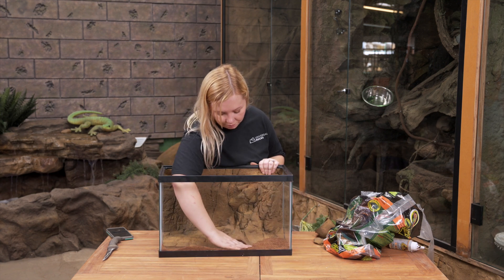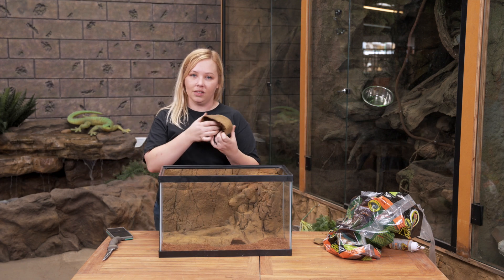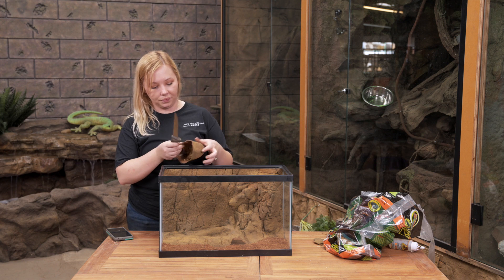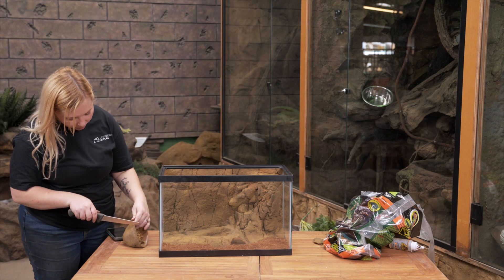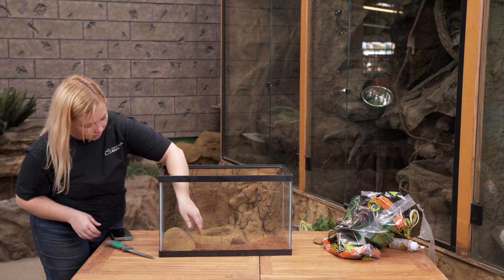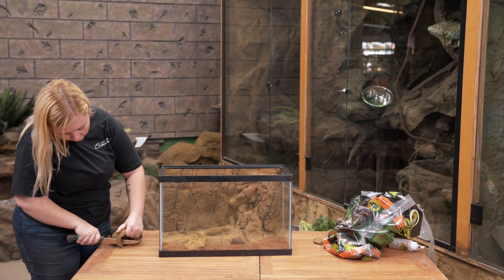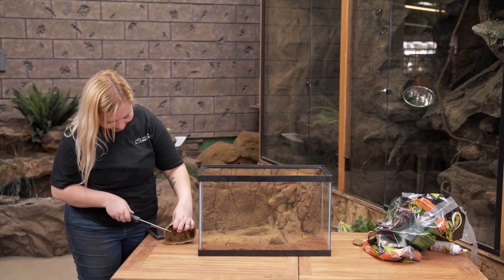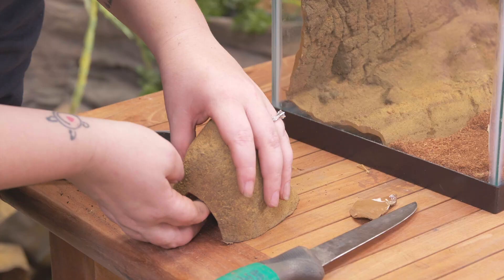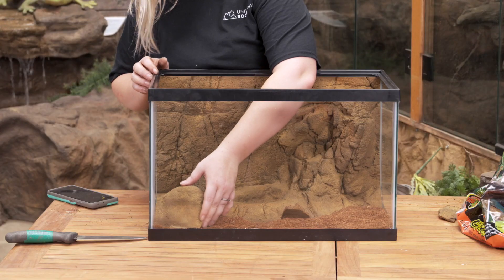It has a little tunnel and then she'll come back here and hang out probably most of the day. We'll just move our bit of substrate back. Now that my humid hide rock's moss has dried, I'm just going to create a little opening in this one as well and decide where I want the opening to be.